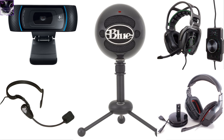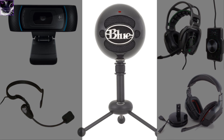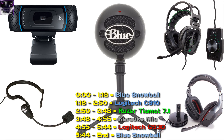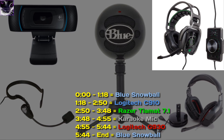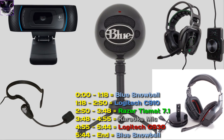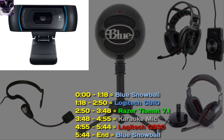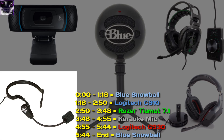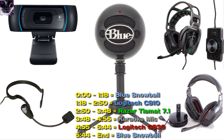Welcome! How's it going? In this video I will be comparing a few microphones. Currently I am using the Blue Snowball, which is probably the best microphone, but I will be comparing 5 microphones. The first one is the Blue Snowball, then the Razer Tiamat 7.1 headset microphone, then the Logitech G930 headset microphone — it's wireless — then the Logitech C910 webcam microphone, and finally a super cheap headband microphone meant for a karaoke machine. Let's start the tests and see which microphone is gonna be best.